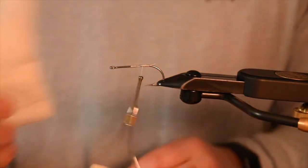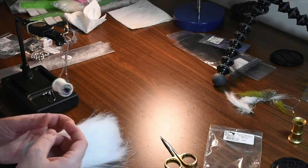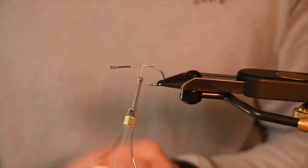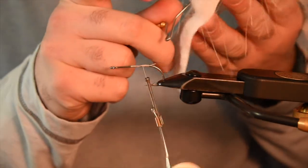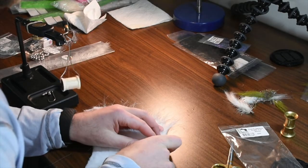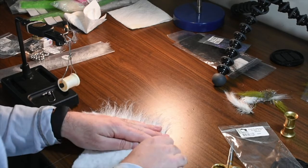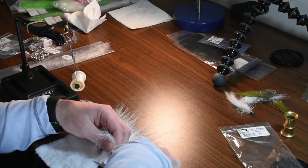The first material is your craft fur. Starting with the white extra select craft fur. What I like to do is take the whip finishing tool to pull the material. I'll grab a section — about a half inch by half inch square usually gets a pretty good start. We'll pull out all the short fibers once we get it clipped.